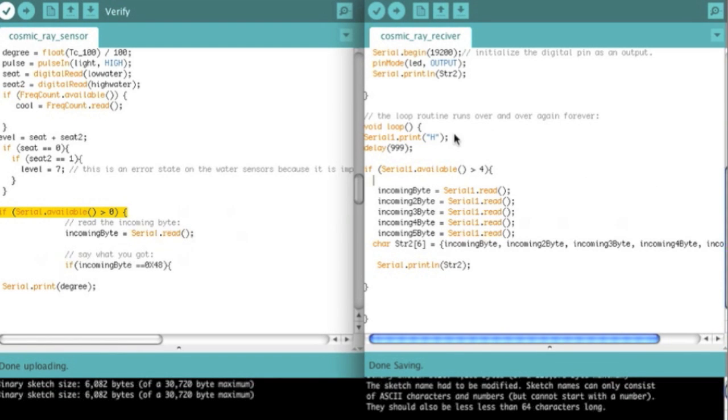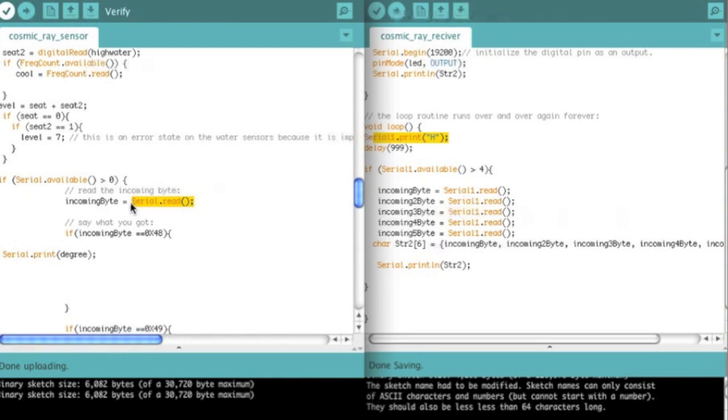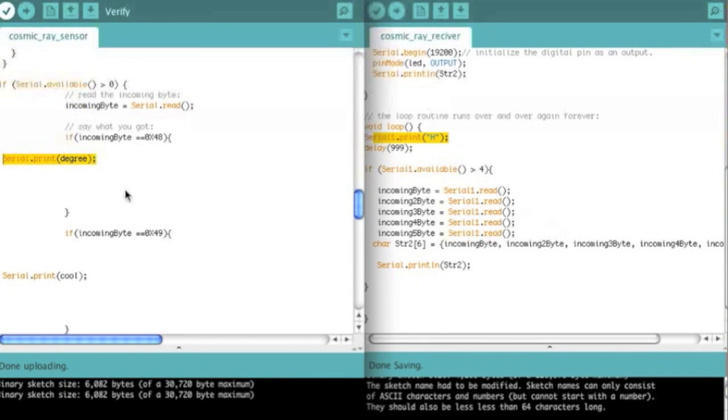So what happens after this one transmits an H is it then goes through the wires and is stored in the serial buffer of this one. So that means there's now one character in the serial buffer. Serial available returns the amount of characters in the buffer — so if it's greater than zero, in this case it's going to be one. So it is greater than zero, and serial read gives you the first byte in the serial buffer, so in this case it's going to be an H. So incoming byte is now equal to H. And if incoming byte equals 0x48 — if you look up the hex codes, 0x48 is an H. So if incoming byte is equal to H, which it is because that's what we printed, it's going to serial print back to the Arduino Mega the degrees from the temperature sensor.